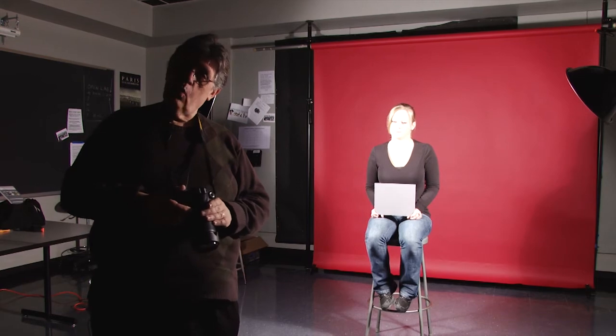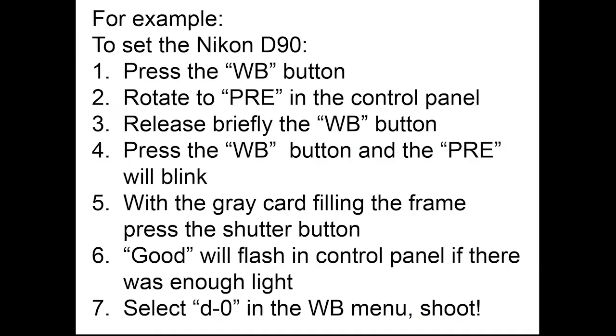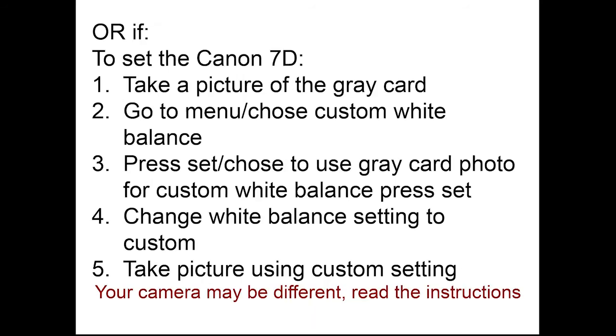And that's it. That's how to do a custom white balance.